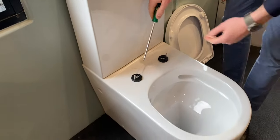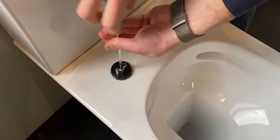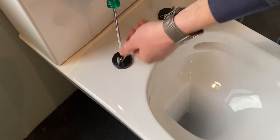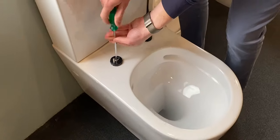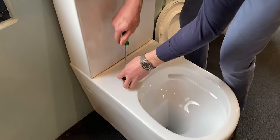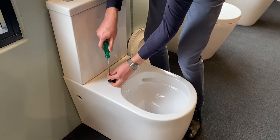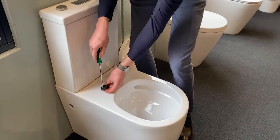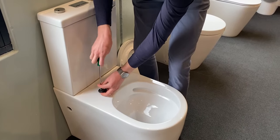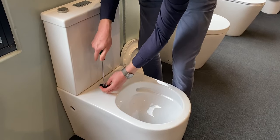Now you'll see the two screws here. These can be removed from above — simply undo in an anti-clockwise direction. Sometimes you might need to lift up on the disc while unscrewing to cause enough pressure onto the blind fixing kit.